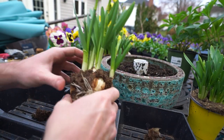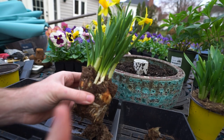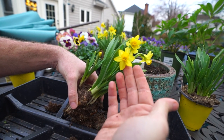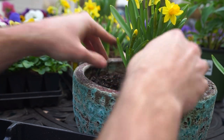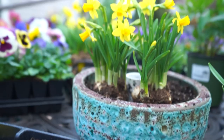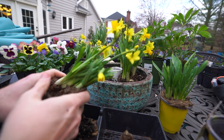The nice thing about daffs is they can be planted fairly high. These have already been sprouted — you see where the white is on there? That's the line that needs to be covered up. The main thing when working with pre-sprouted bulbs that already have flowers on them is just to take it very easy on those roots. Daffodils, Narcissus, they tend to be very forgiving and easy to work with. They're not going to throw much of a fit as long as they aren't messed with too much while they're in bloom.